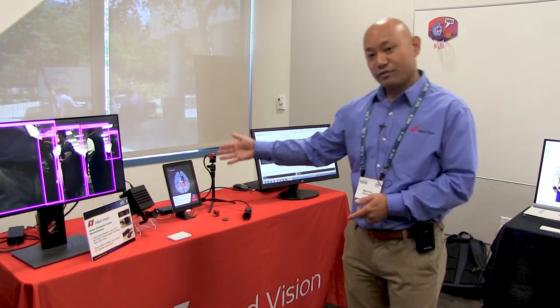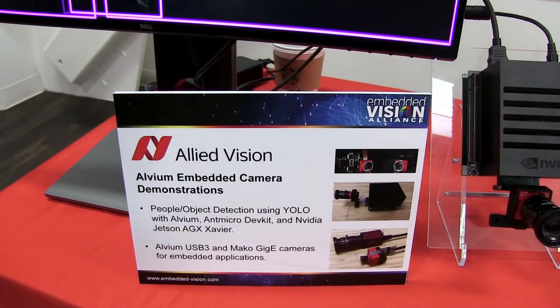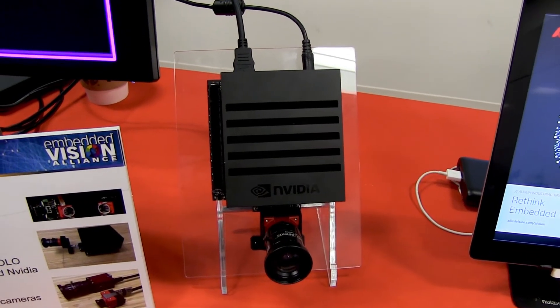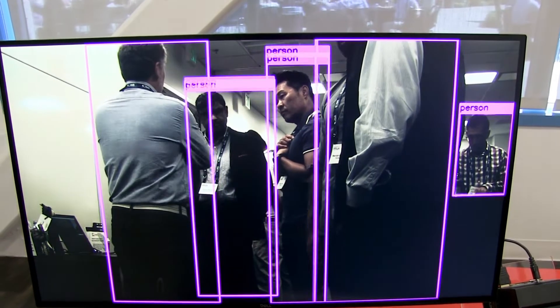Over here, we have our Alvium demonstration paired with a Jetson Xavier host, and what this is doing is people and object detection.